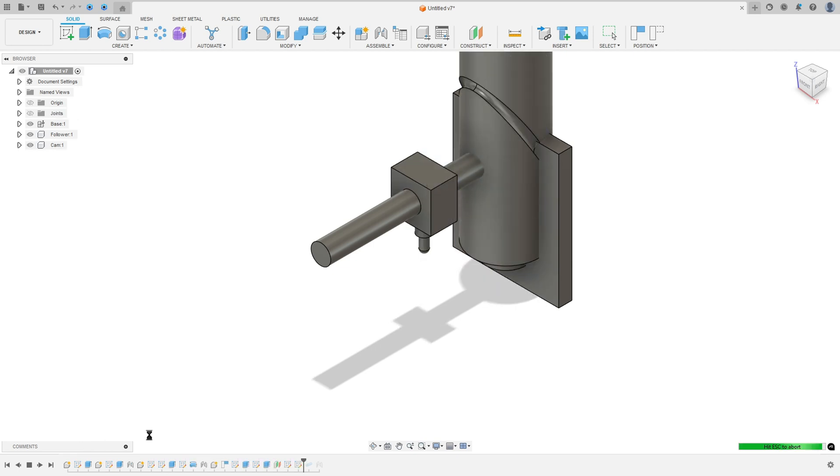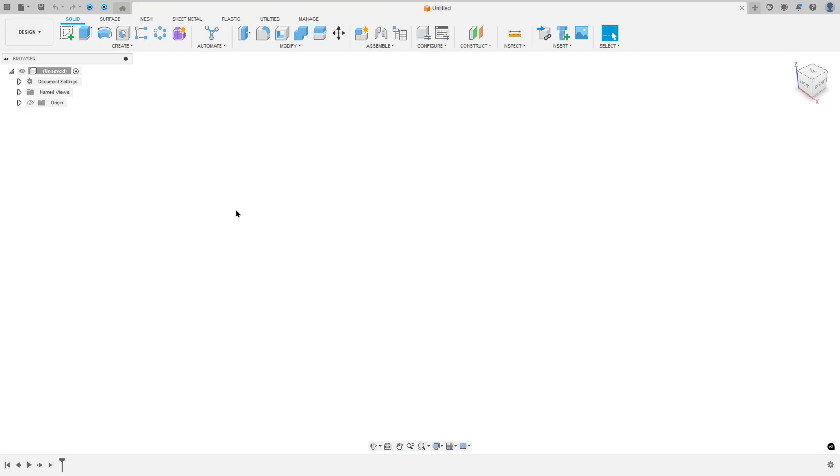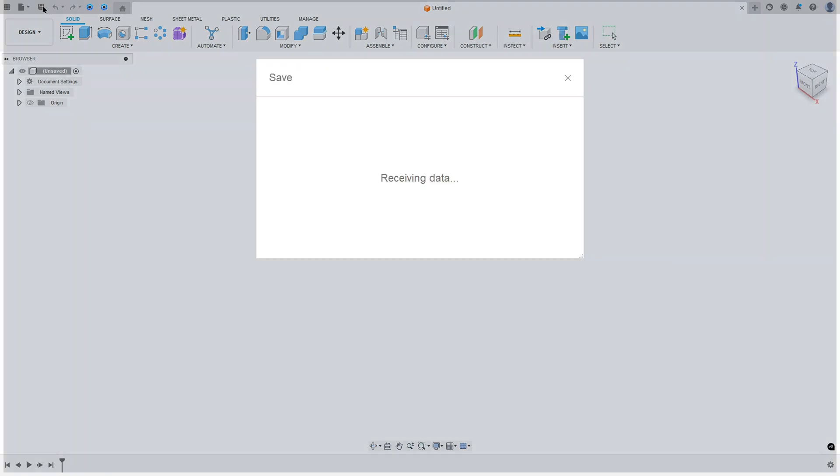Open your Fusion and let's go. The first step to create this barrel cam: go to Fusion, open it, select Save and rename this to 'barrel cam', then save.